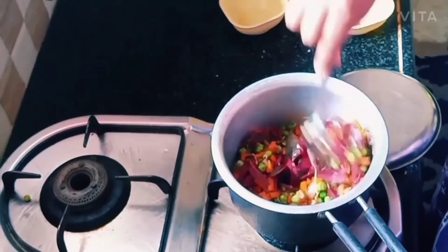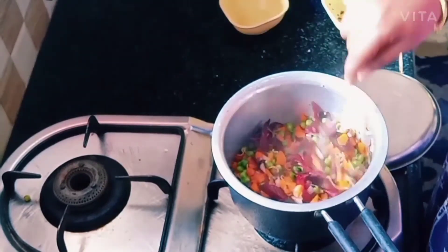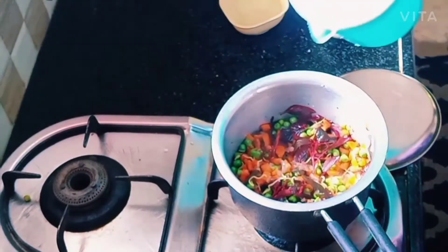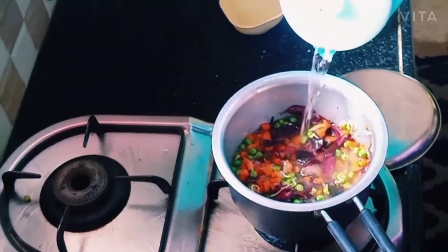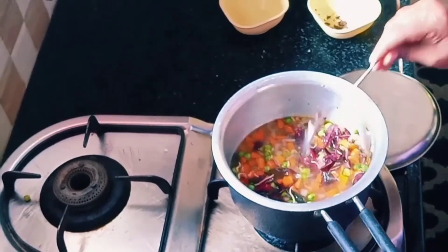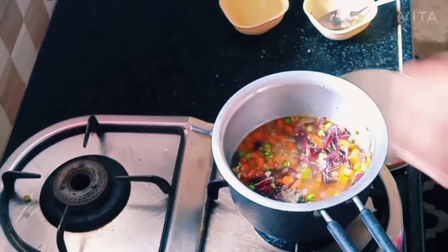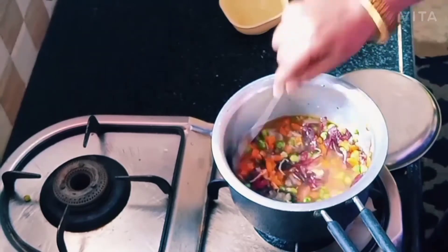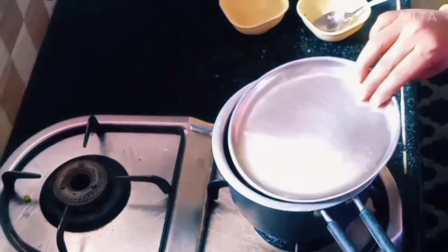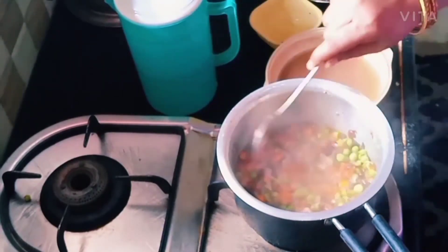we can do a little bit of oil. Let's add this water. So we are going to make a nice piece. I will add it for 3 minutes and add a little bit to the top.